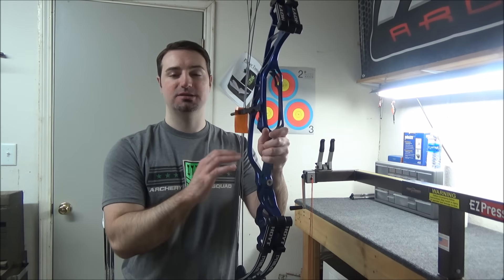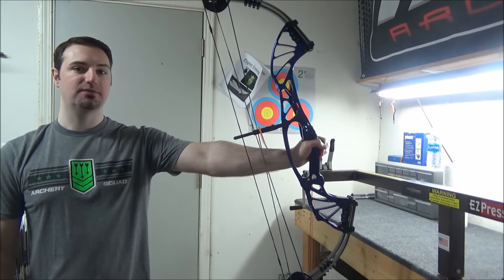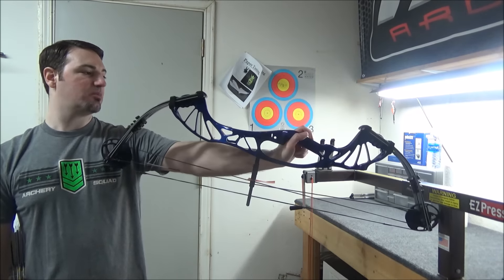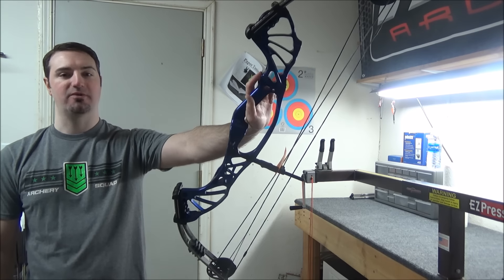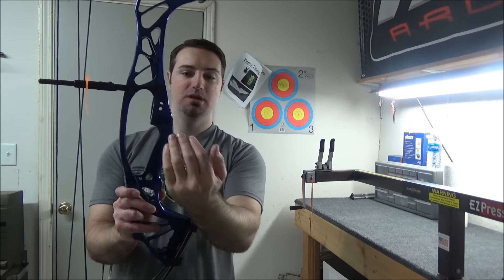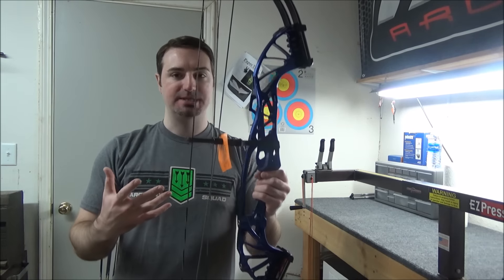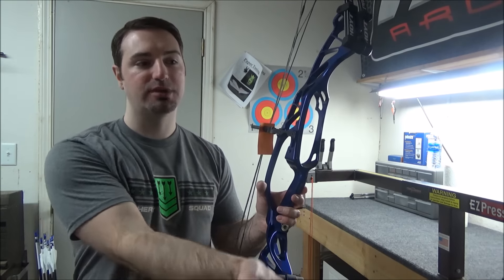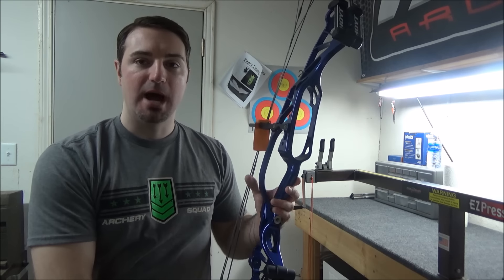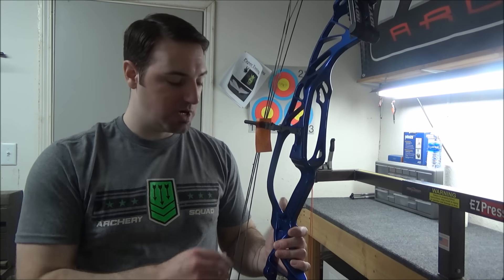Weight-wise, as far as stabilizer bars go, I'm going to need more leverage on the front — just like I did with the Pro Comp Elite — because if you hold this bow out and let go of the front, it comes completely over backwards. They've got the grip just below the center point of the bow and put the berger button hole at center point. I'm going to run a straight connect on the front instead of the 10-degree down I've been using. I'll start out with my 12-inch rear back bar but may end up going back to a 10, like I ran on my Pro Comp Elite.